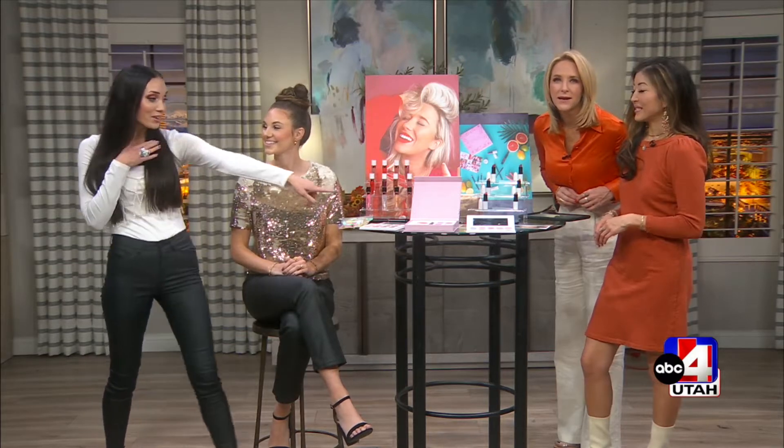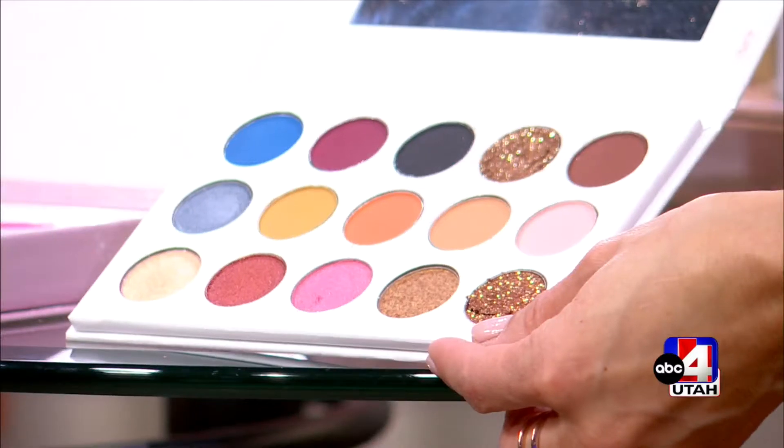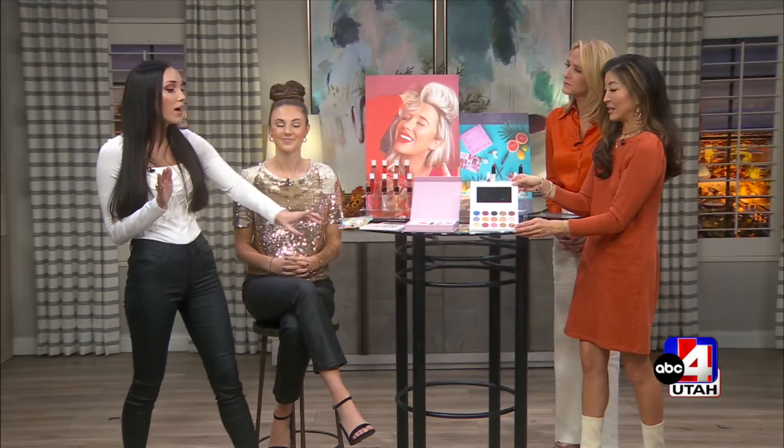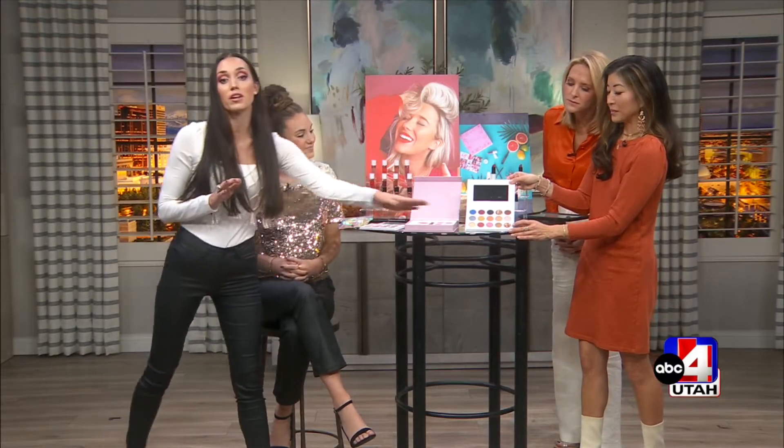Speaking of how to do it — can we talk about the holiday eye look? I'm wearing this palette right here, the Bake anniversary palette. We have just a few left and everything is on sale right now with code Bake Friday. My hot tip is when applying glitter, use a little bit of lash glue underneath it and then it won't move — you'll just get to be the sparkle all day.